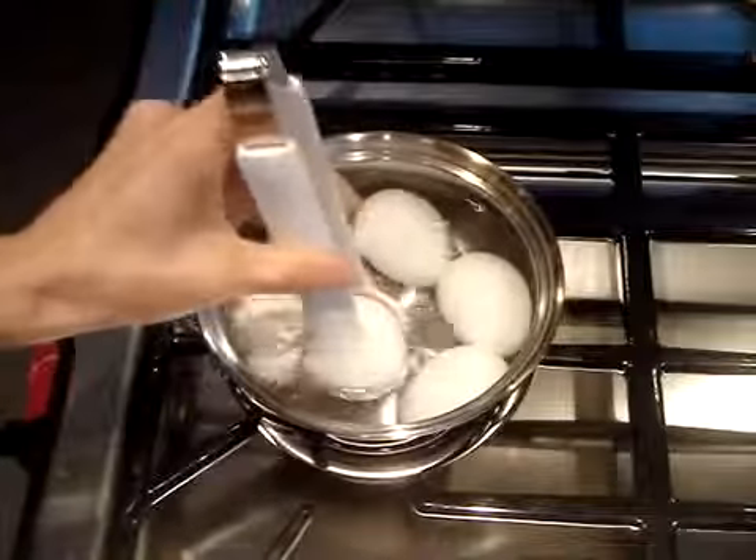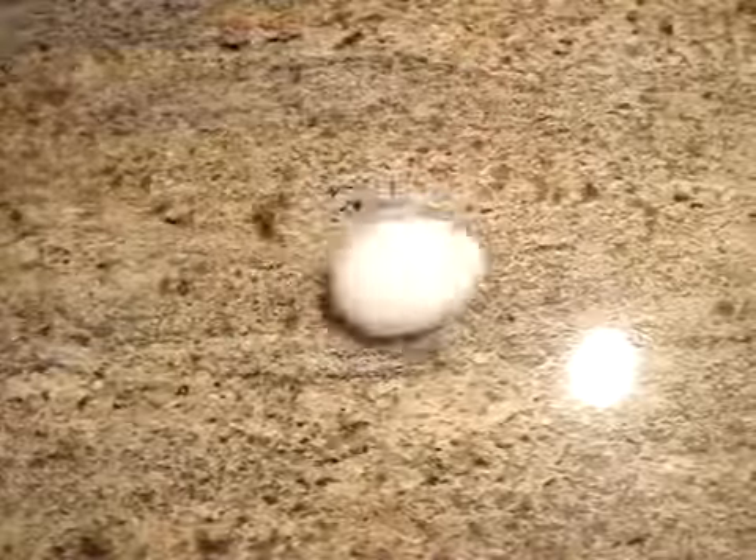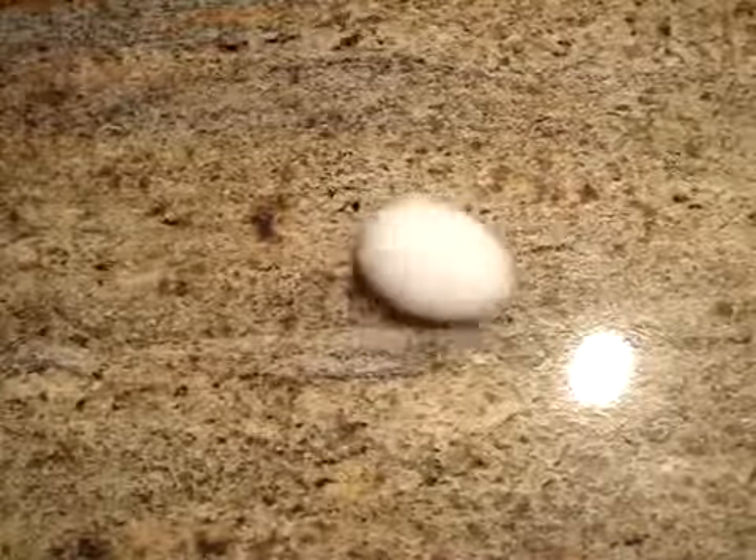Now to make sure they're cooked, carefully remove one egg and give it a quick spin. If it spins freely, then it's done. Now comes the hard part — peeling the egg.